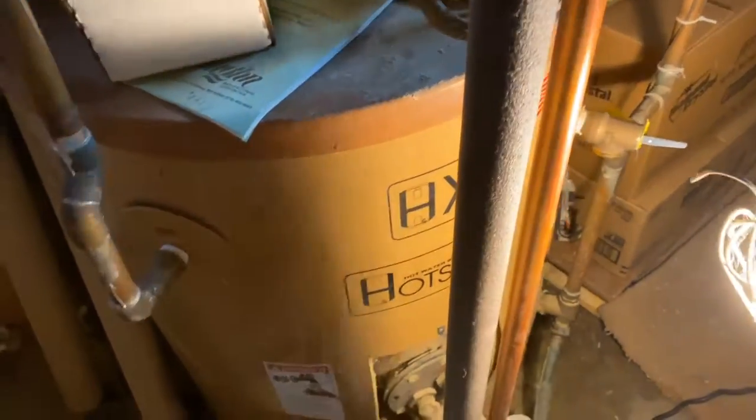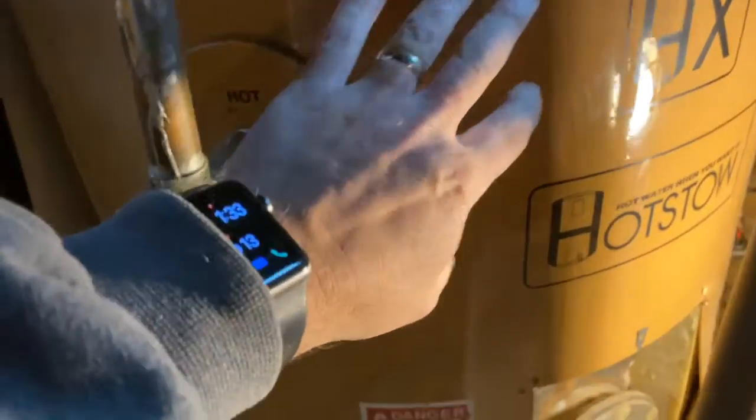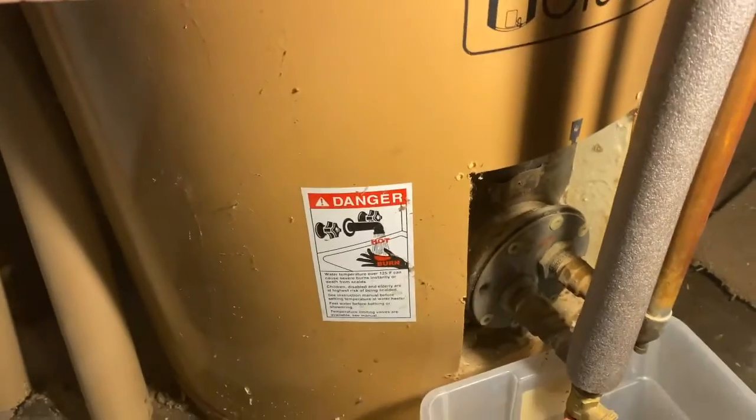You can't touch the pipes. So we're at a loss as to why we're not getting heat. Water does go through this fine and up through the house, so we know we're getting water through the system. The only thing we can think of is the coil is plugged.